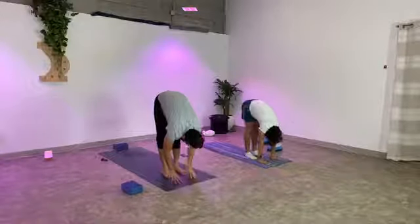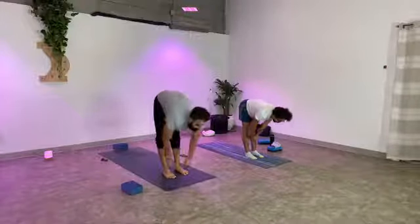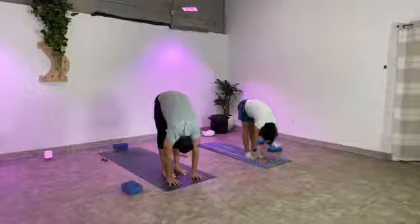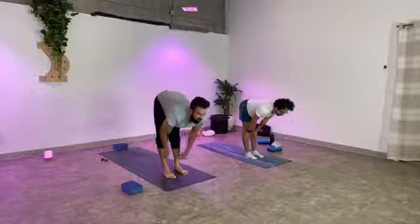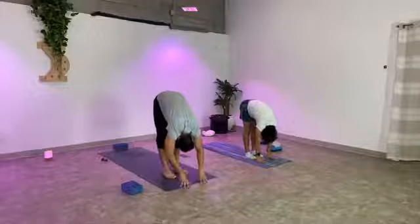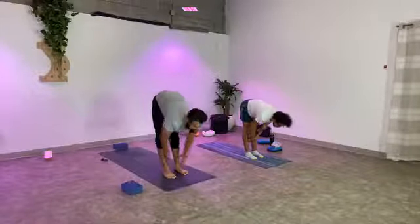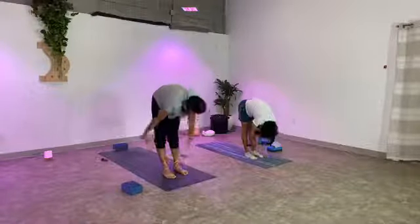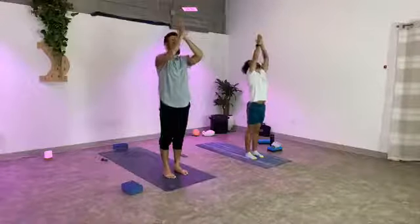Inhale, half lift — bring the weight into the toes, make a seven with your body. Exhale, fold forward and release. Again, inhale half lift, shine the heart forward. Exhale, let it go. Last one — inhale half lift, exhale release. Inhale, rise all the way up, arms towards the ceiling. Exhale, hands to the heart center. We're going to begin tonight with the moon salutation.